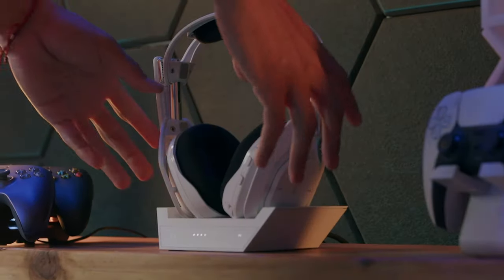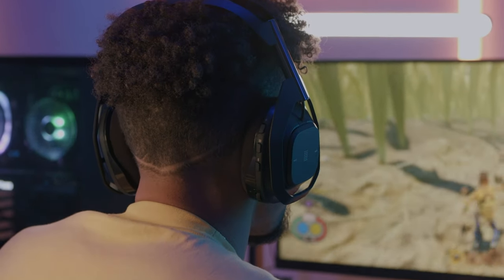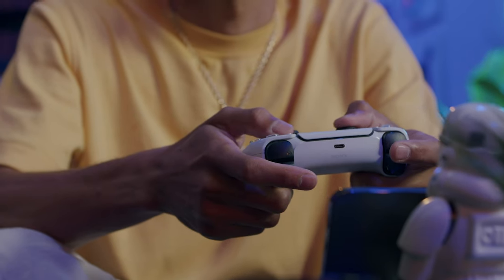The A50X is packed with amazing features. Follow these videos to use all that the A50X has to offer. Let's connect your Astro A50X Multi-Platform Lightspeed Headset and Base Station to your PS5 gaming system.